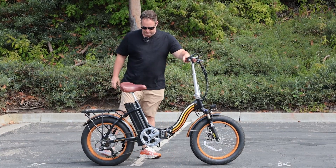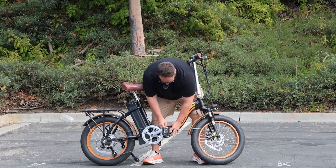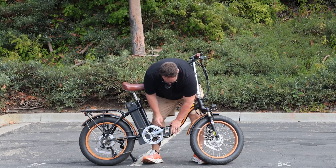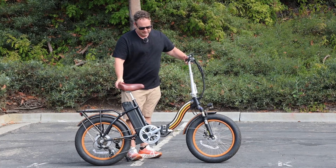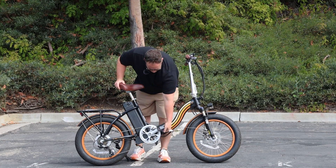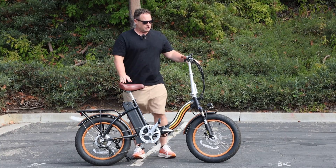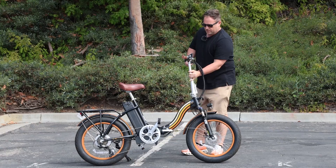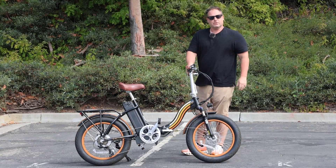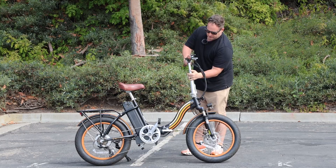Put the kickstand down, then lift up this mechanism, push it in, engage the locking mechanism, and now it's completely unfolded — pop your pedals out. Easy to transport. The other thing is it's very adjustable: these handlebars can easily move up and down depending on how high you'd like them.